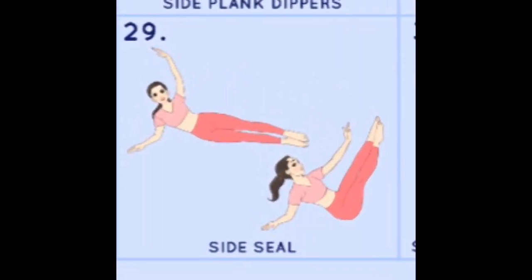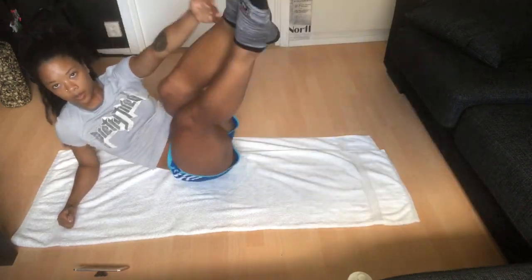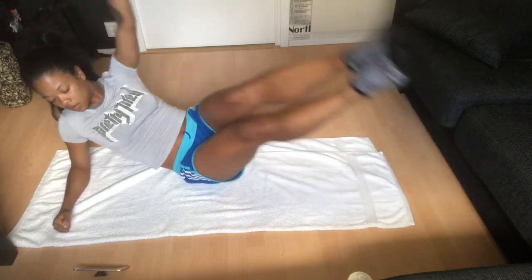For this exercise we'll be doing the side seal. You're on your side with your legs as straight as possible, together with toes pointed, and you start at the top of your mat or towel. You bring your legs up and touch your toes — when you come up, you'll be rolling more onto your butt, and that's okay, that's the exercise. You're just gonna do 50 each side.